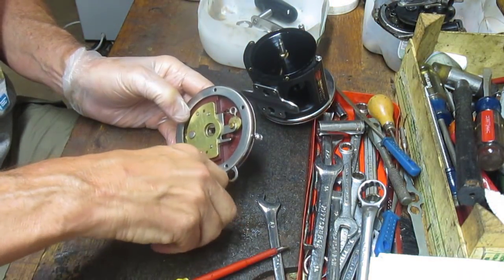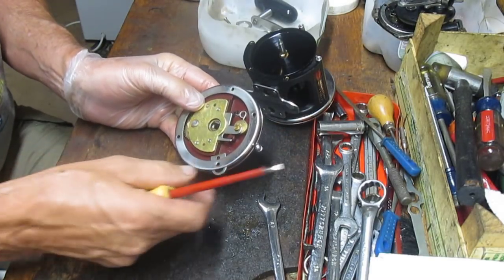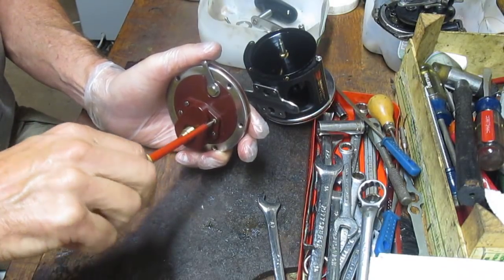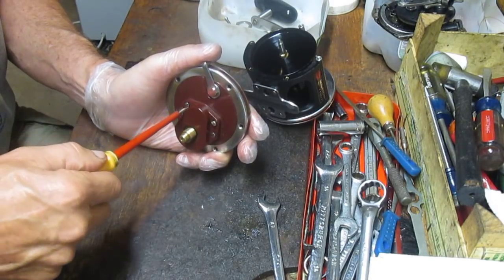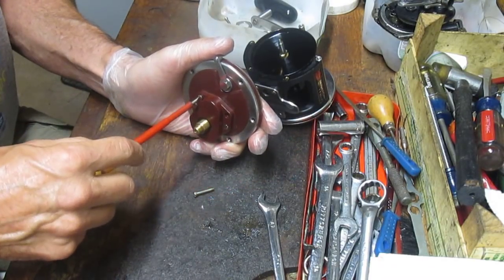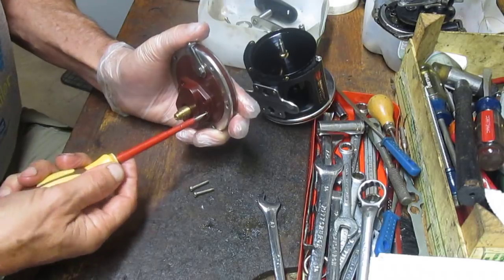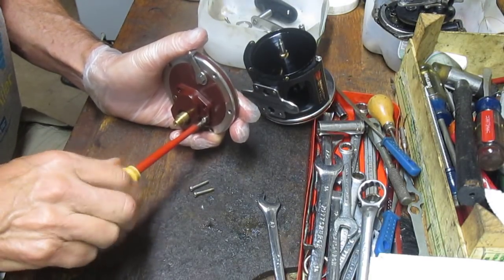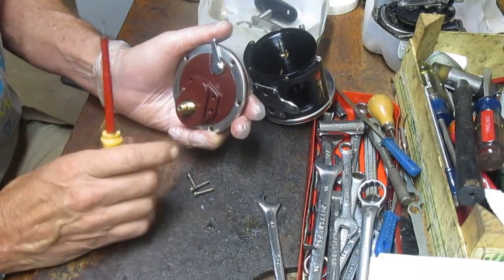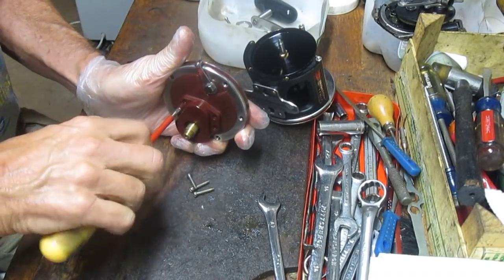I'll take the side plate screws and put them in the bucket so we don't lose them. Then we grab the four screws on the other side to remove and gain access to the gear side plate. The two screws up top are partially threaded screws; the two screws on the bottom should be fully threaded. The reason is the top screws have springs riding on them, so they don't want to get caught in the threading of fully threaded screws. Make a note of that when you go to reinstall.